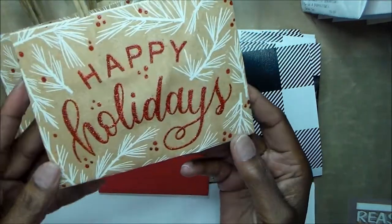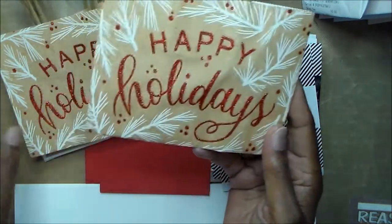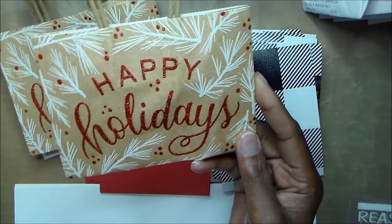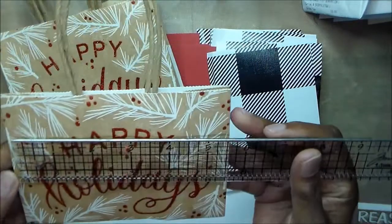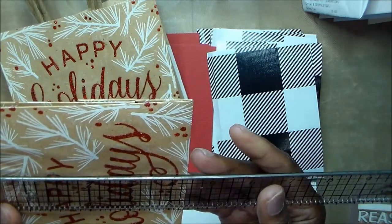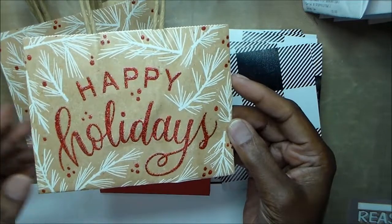And then I was in Tuesday Morning right after Christmas, looking at their gift bags and stuff, and they didn't have a lot left over. But I found this set of bags here — they were 50% off. It's small — it is 5 and 3 quarters by 4 and 3 eighths. So that is the perfect size for cutting down and making A2 cards.